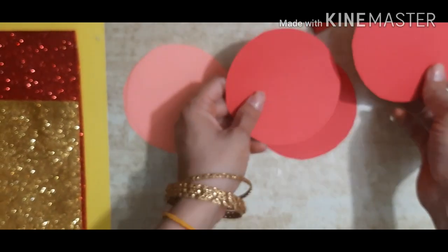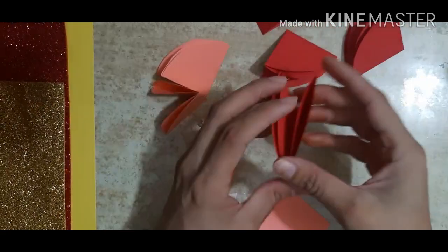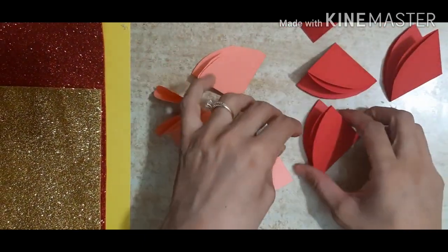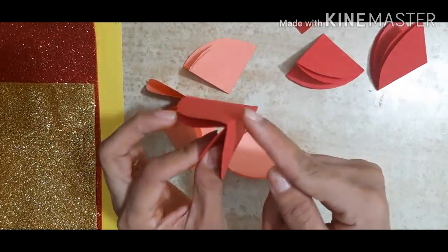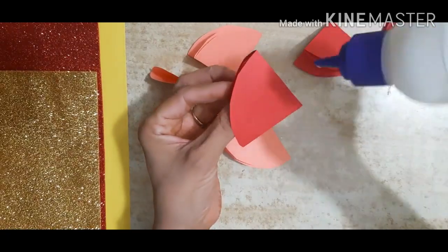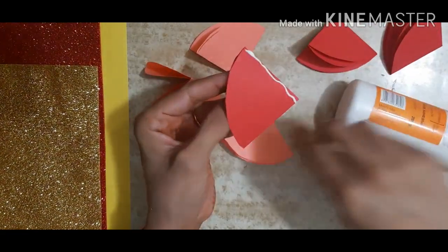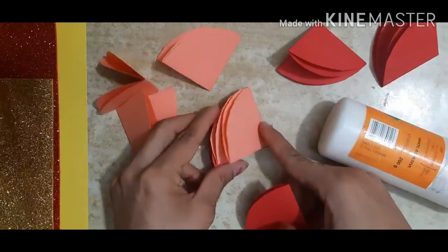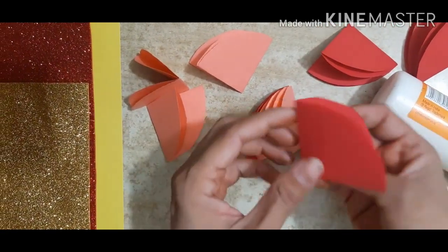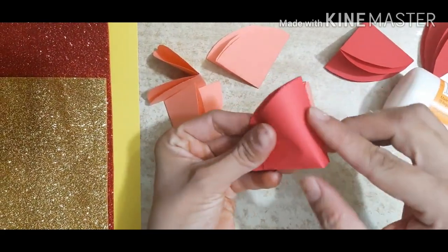Fold first — fold 4 red and 4 peach. See, I have done this. Now this way, you have to put fevicol, then put peach. You have to paste one red, one peach. See this side — okay, you have to put fevicol on this side.